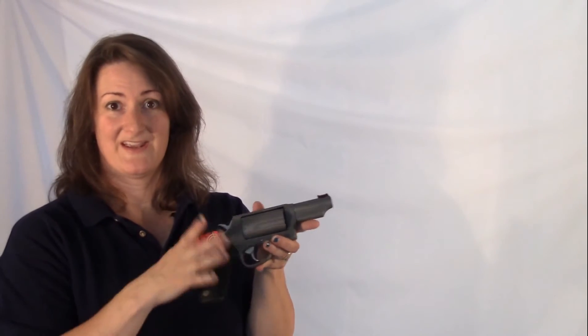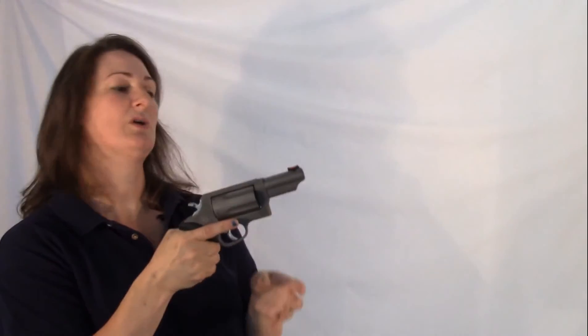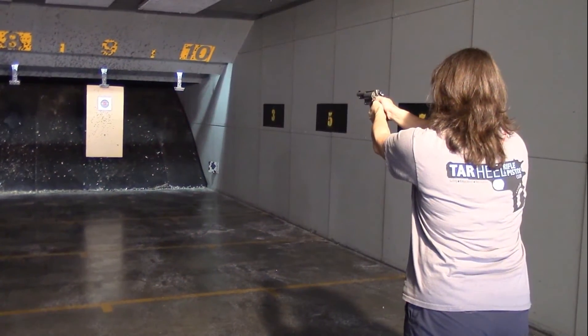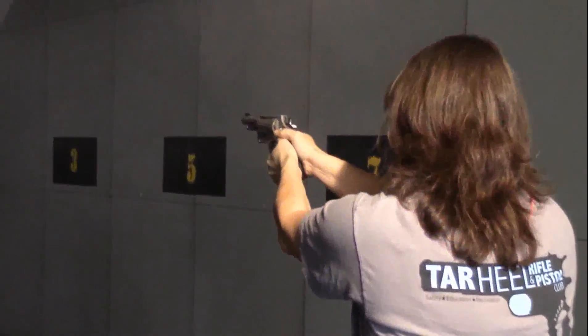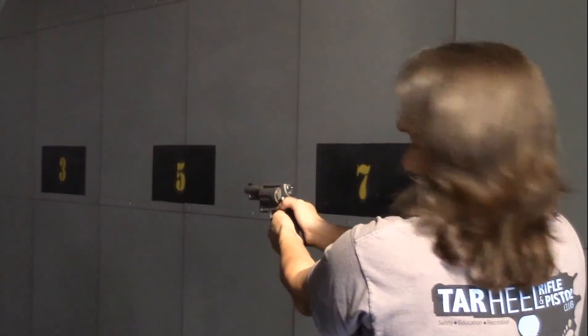These ribber grips — I really like them. They are comfortable, they're kind of mushy to hold on to, but they really give you a good grip on it. When you're shooting .45 Long Colts or the shotgun shells out of here, you're going to get some recoil, and these really help you hold on to the gun and give you a great grip.